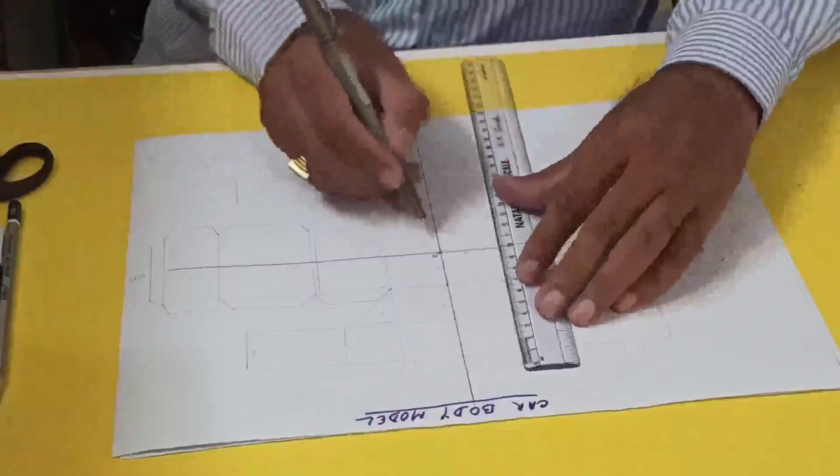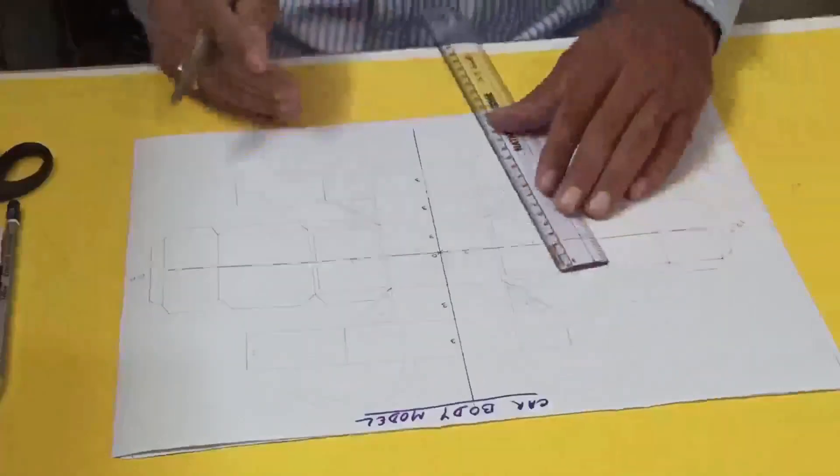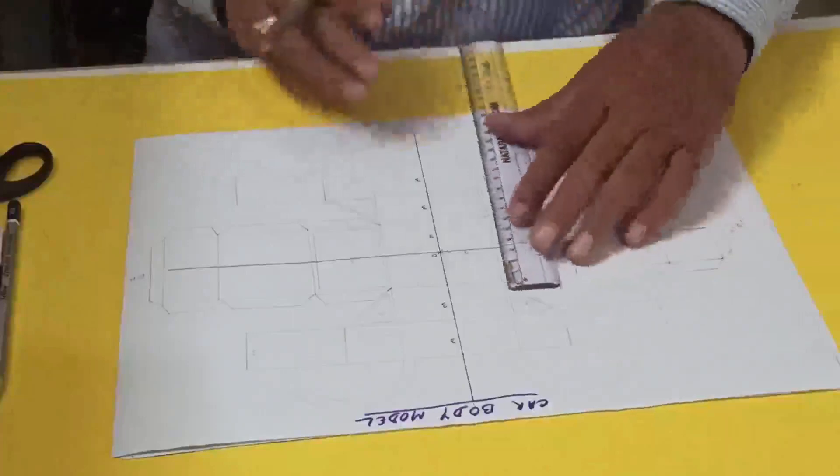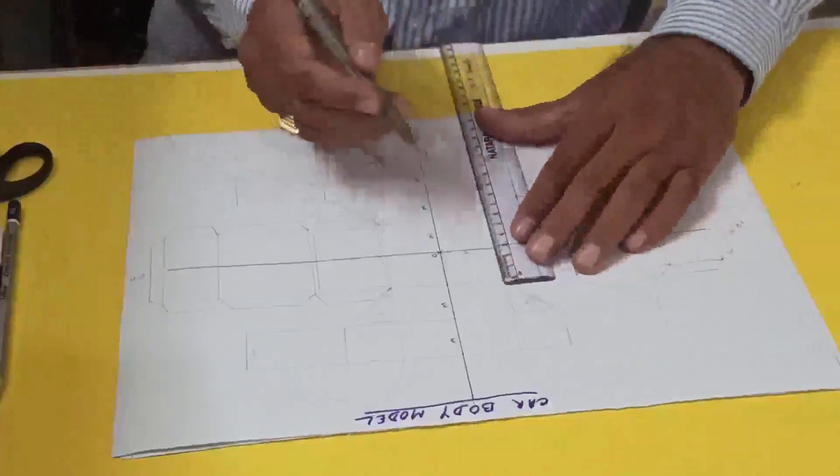So this side is 3 centimeters. Now I'll draw, taking a 3-centimeter side, a square.